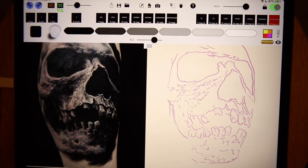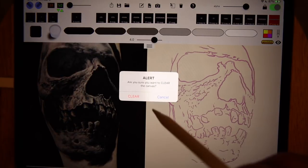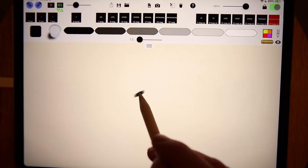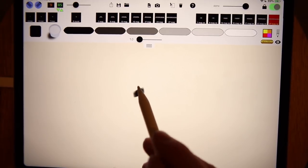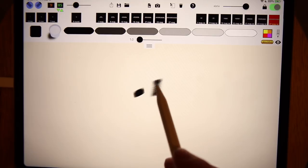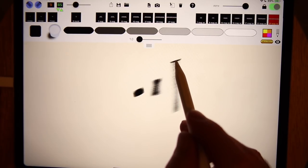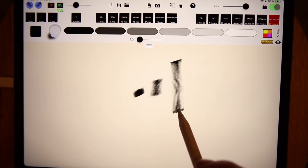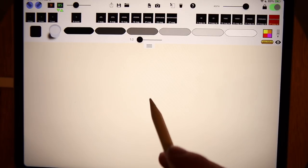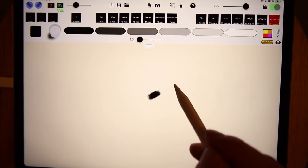I'm going to save this as 'Bartley practice' and clear the canvas to demonstrate a couple of things before I get started. The back-and-forth shading technique: I keep the strokes rather close together. Getting too big a stroke tends to saturate the ends more than the center, because as you change direction, the needle stays down there longer, so the ends get much more saturated.